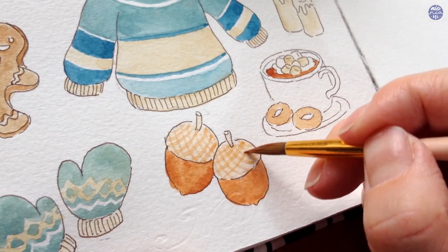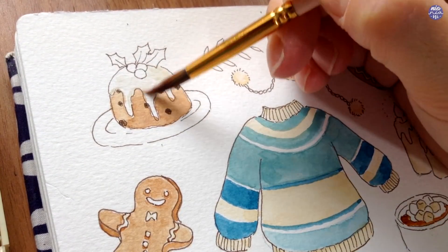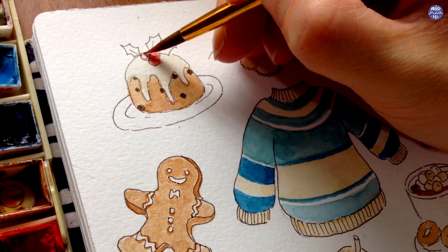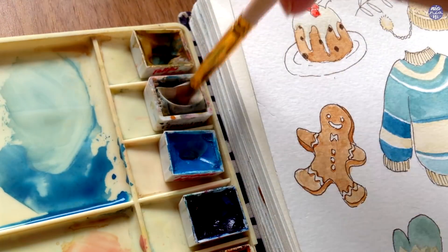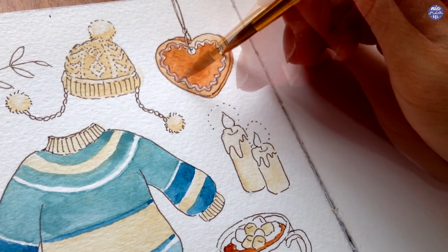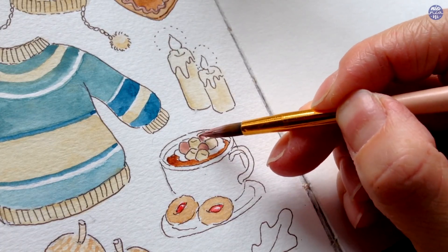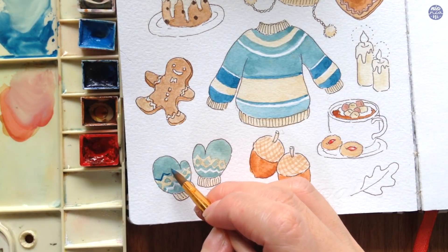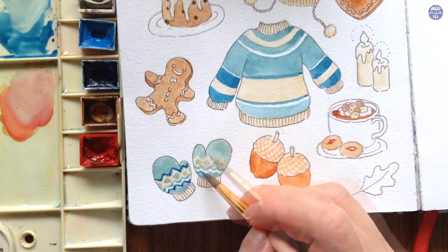Here I added criss-crosses to the head of the acorn to add a little bit of texture. For the icing on the Christmas cake, I ended up using Buff Titanium because I didn't want to leave it completely white but didn't want it to be the cream color either. For the cherries and the jam of the cookies, I'm just going to use Naphthol Red. For the royal icing on the heart cookie, I'm using a mixture of Naphthol Red with Buff Titanium to create a pink, and I'm also going to use the same color for the marshmallows on the hot chocolate. Now that the gloves are completely dry, I'm going back in with the muted dark blue to paint on some line designs for extra color accents.